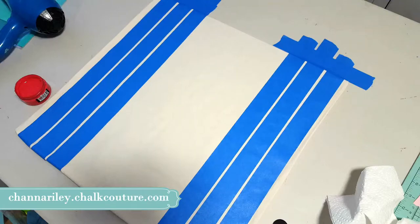Hi everyone! Today I'm super excited about this project. We're making a farmhouse pillow cover using our brand new couture inks and couture pillow covers. They come in a two pack for $18.99, and we are going to be making grain sack stripes and a rooster.